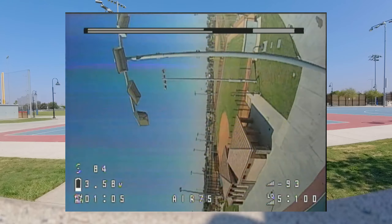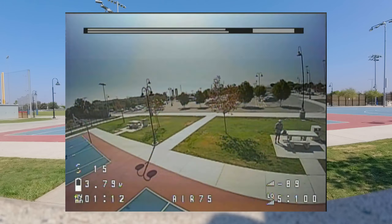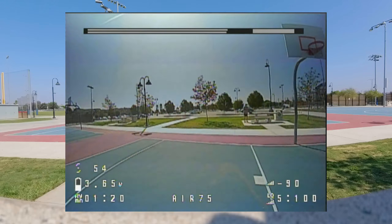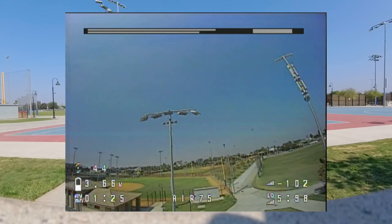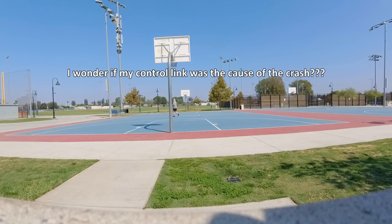First flight on the Air 75. Didn't change anything except for the rates — pretty much stock rates, just put a little bit of expo in there. It's very, very agile. Maddie flip, no problem. Power loops, no problem. Super locked in. Very little prop wash.